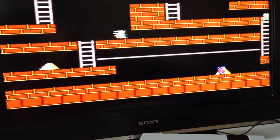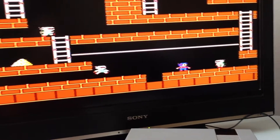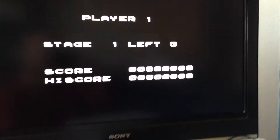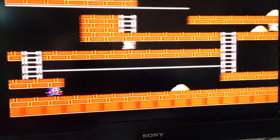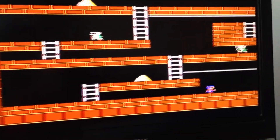Here we go. I'm dead again. But yeah, the idea obviously is to dig those holes, the enemies fall in and die, collect all the gold and then get out. I would give you a good demonstration of the first stage, but it's kind of impossible playing with one hand.